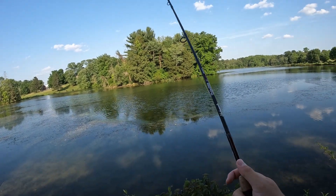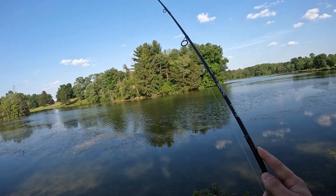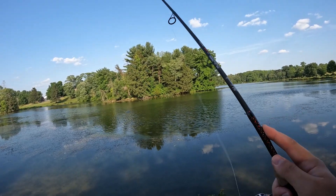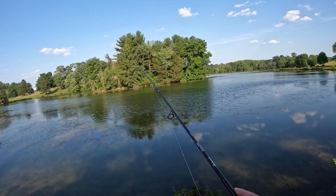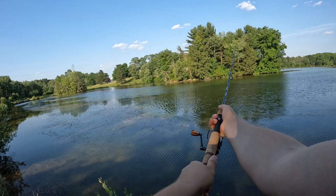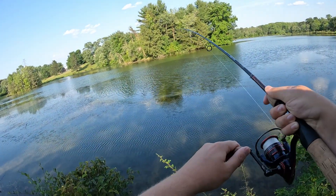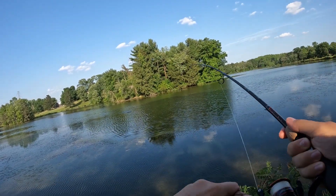Not bad so far — oh, I got slammed! Typical: when you first cast that whopper plopper, definitely let it sit for a good 10 to 15 seconds because you might get slammed while you're just sitting there.